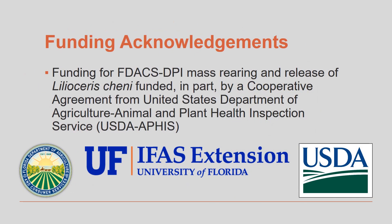We'd like to thank the Florida Department of Agriculture and Consumer Services and the United States Department of Agriculture for funding the air potato beetle rearing project and distribution.